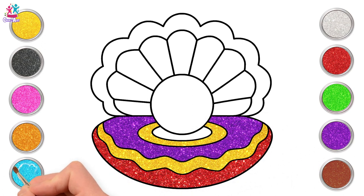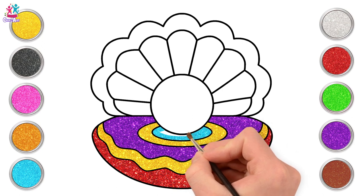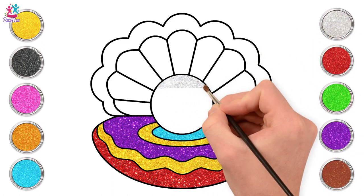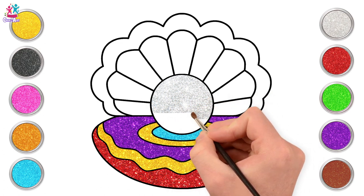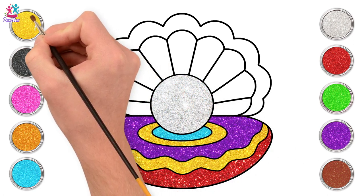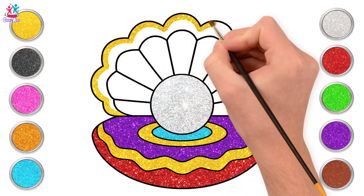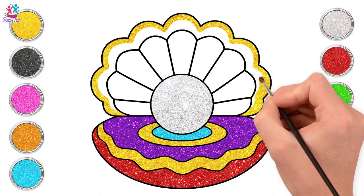And a pop of blue. Lovely! Now for the pearl, let's use some sparkly silver. Amazing! Now some yellow again for the top half. That's it, just keep going along the curves. And don't forget to stay within the lines.